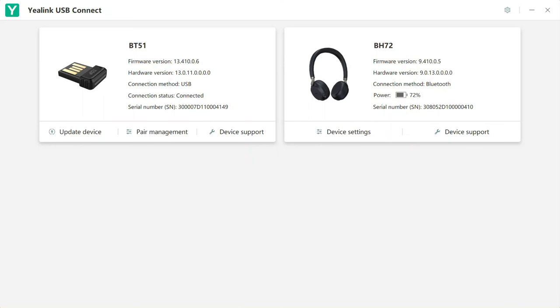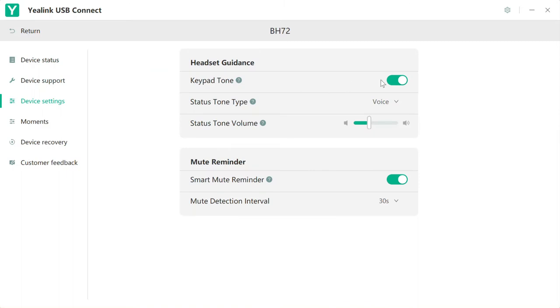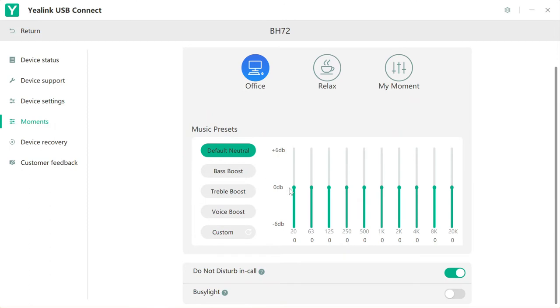The headset configuration is controlled by the Yealink Connect app, which offers the following settings: keypad tone for DTMF button sounds; status tone type, which is voice or ringtones; status tone volume for how loud status messages play in the headset; smart mute reminder, which listens for when you talk while on mute and alerts you before anyone else notices; mute detection interval, the back-off interval for mute reminders; and Moments, which is the headset EQ with three separate saved EQ settings.